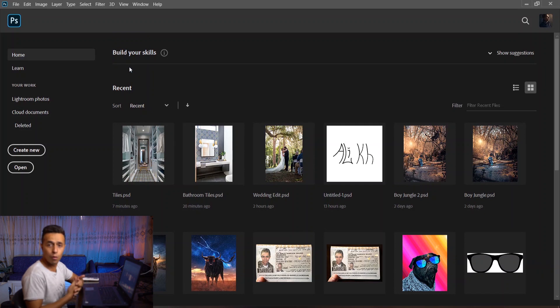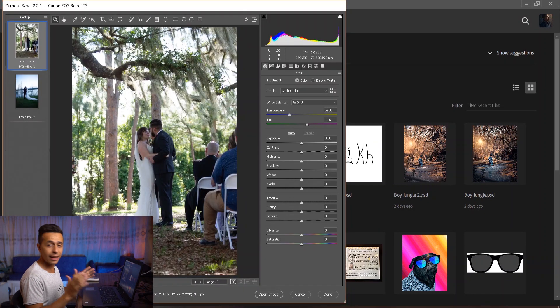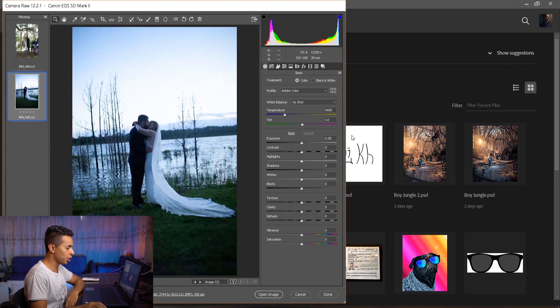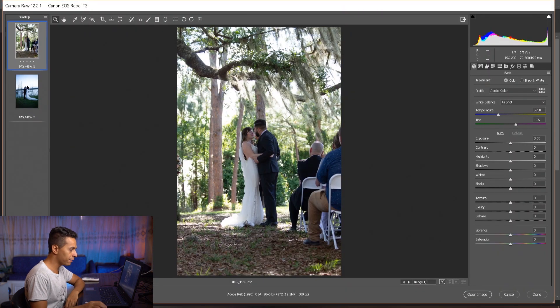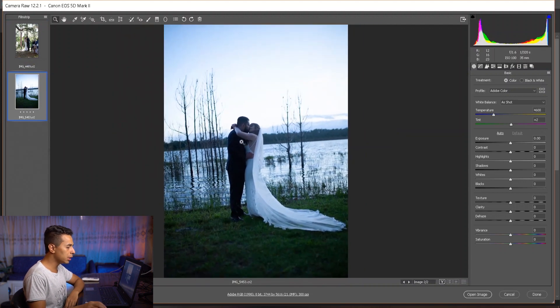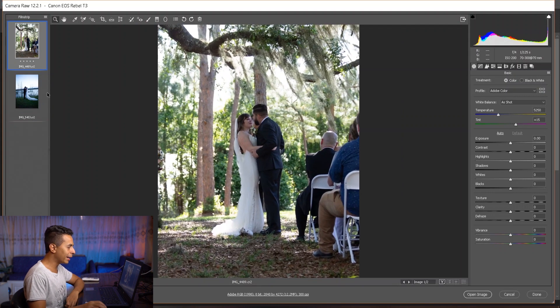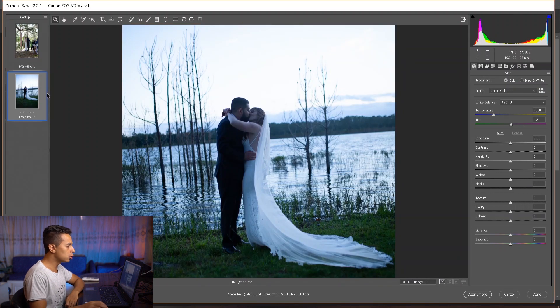The first thing I'm gonna do is launch Photoshop and drag the two photos in. When the photographer sends you photos in RAW, it's really better because you have more information to play with. So we have the two images here — let's expand this. You can see this one is more bluish and this one has more yellow and green.